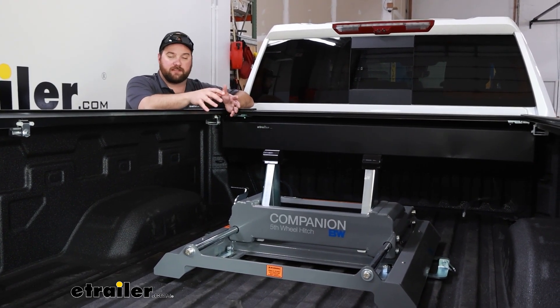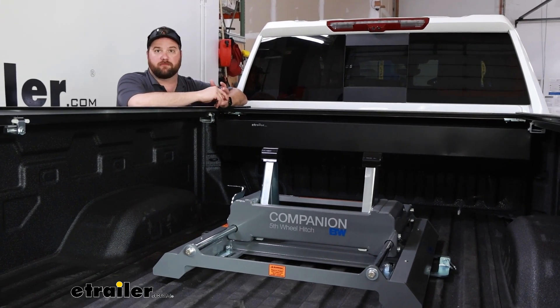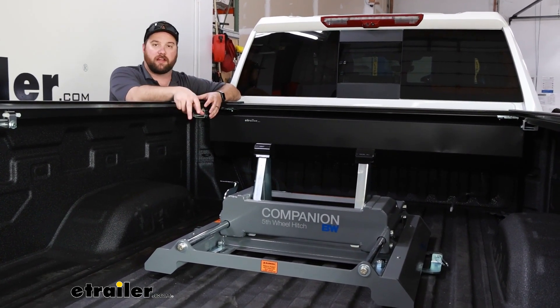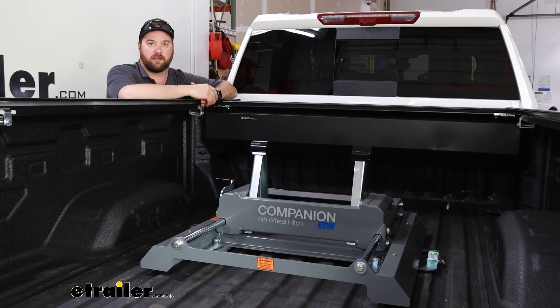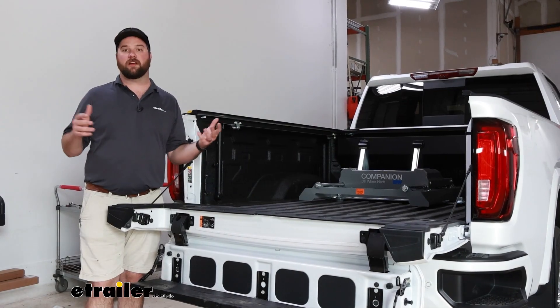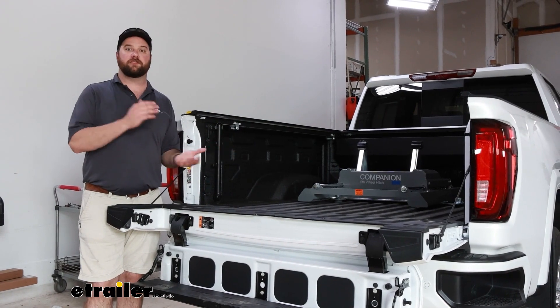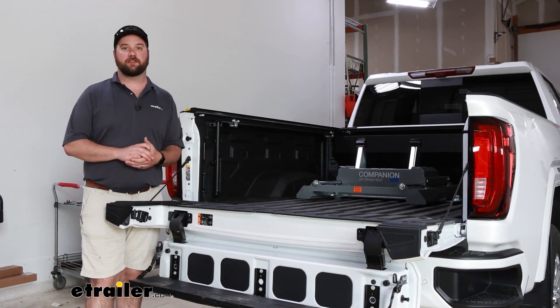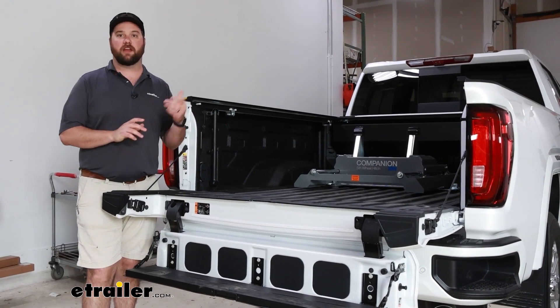The package is designed to fit GM trucks — your Chevys and your GMCs. It should drop right down into the puck system and then you can lock it into place. So the bottom line is, if you need a replacement for your GMC or Chevy truck and you have a B&W Companion slider hitch, this is going to be the one for you and your puck system.